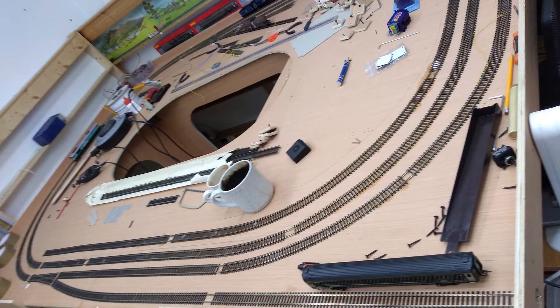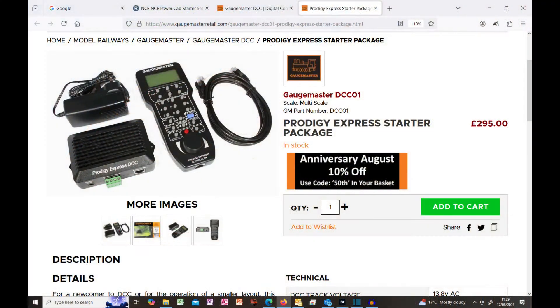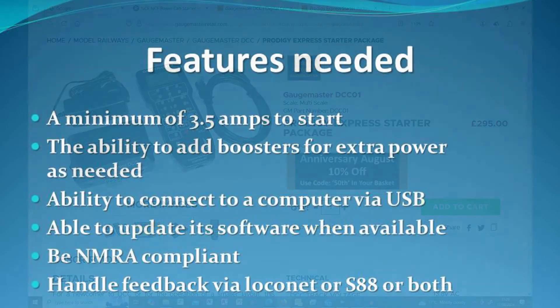It is always good practice to have a certain amount of headroom above what you are using to allow for any unexpected demands. Even on a board layout, if finances allow, I would still recommend a three and a half amp supply as this will provide a reliable service. For a room layout, three and a half amps I would consider an absolute minimum. The starter sets will more than likely be more than sufficient power if you are using N-scale or Hornby TT120, as their power needs are much less.